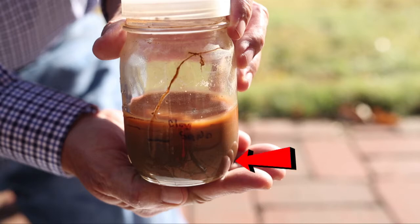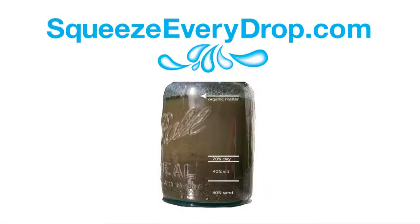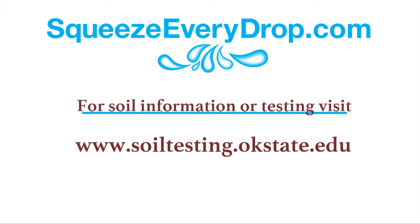The sand particles are the heaviest and they settle out first — they will be at the bottom of the jar, then next silt, and then finally clay. It may take up to one or two weeks before all the clay particles have settled on top of all the other soil types. The ratio of sand, silt, and clay will give you an idea of your soil texture. However, if you'd like to get more information about your soil, such as pH, talk to your local county extension office.